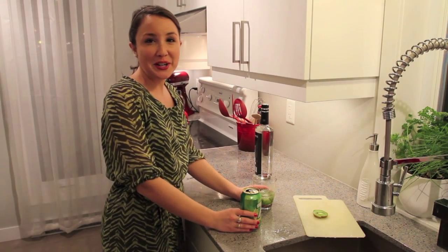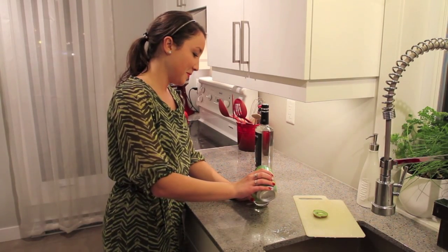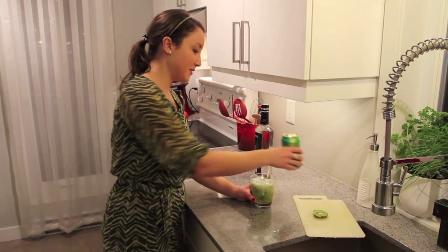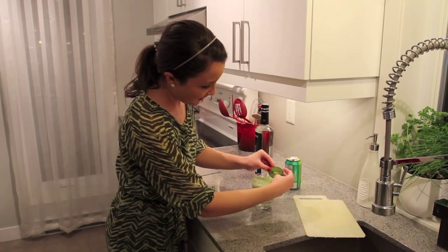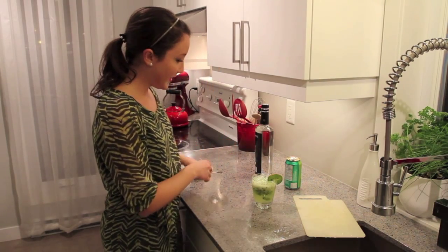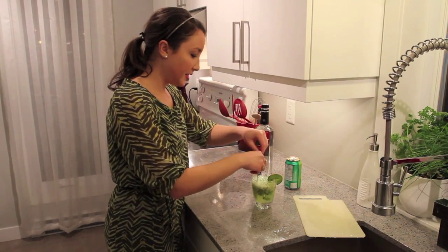Third step, we're going to top this with 7Up, just like this. Let's add the final touch with a slice of kiwi and stir it a little.